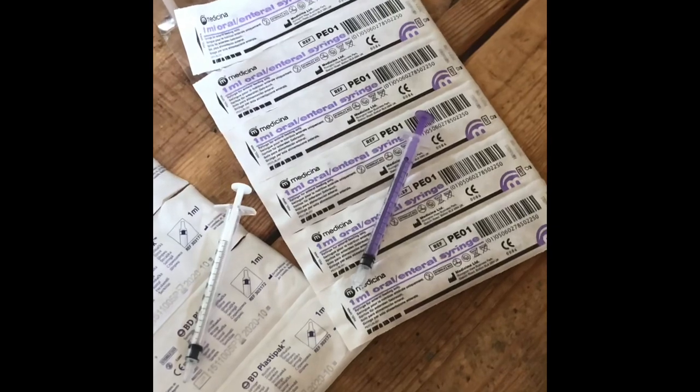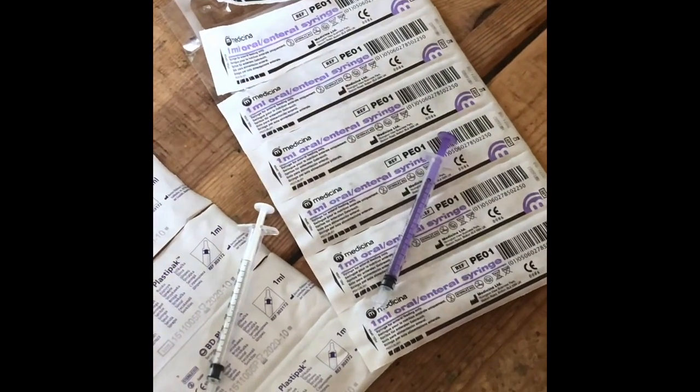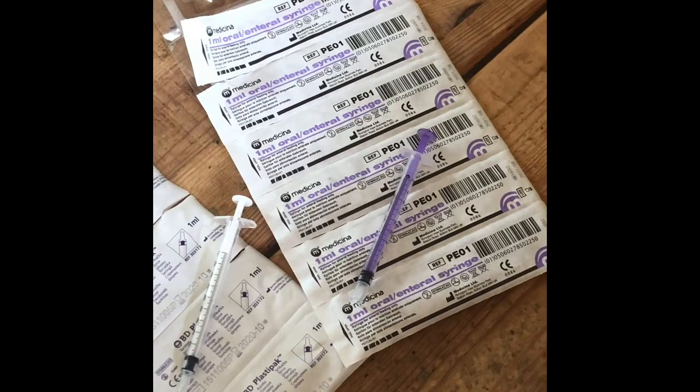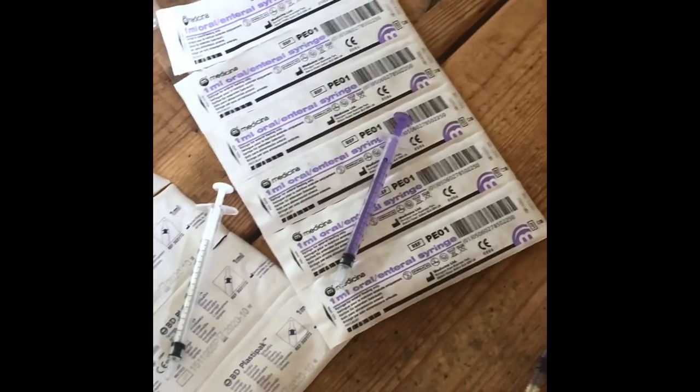Hi, it's Jo from Gestational Diabetes UK. Colostrum harvesting is something I get asked about all the time. It's very beneficial to babies born to diabetic mothers. You can see lots of videos online of how to harvest colostrum and the technique for expressing breast milk.